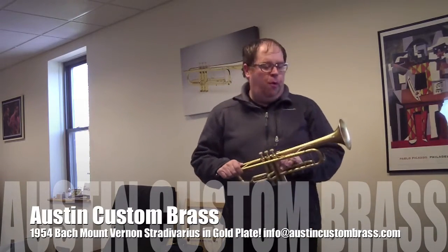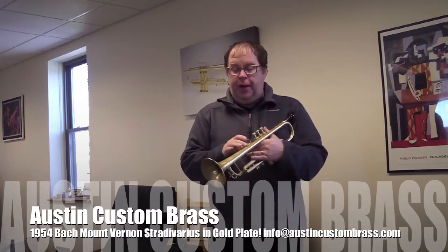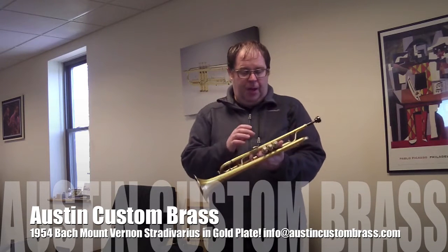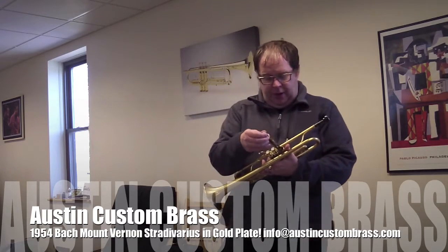Here's a clip of the 1954 Mount Vernon Bach gold plate. It's been gold plated in 2004 and it has a Bob Reeves alignment. It's been really kept up well. The valves are in really great shape.